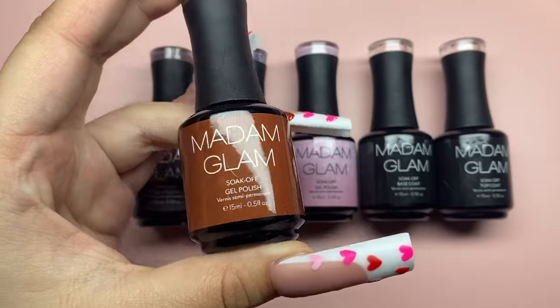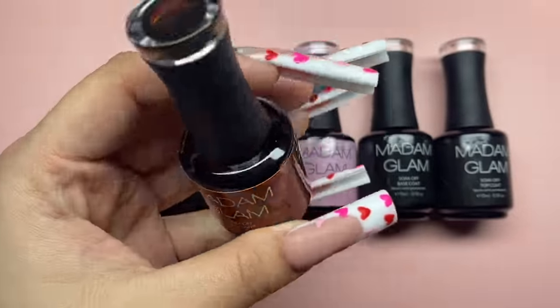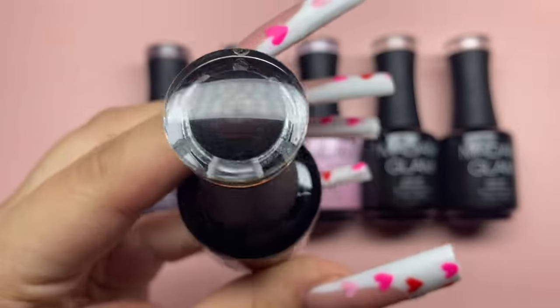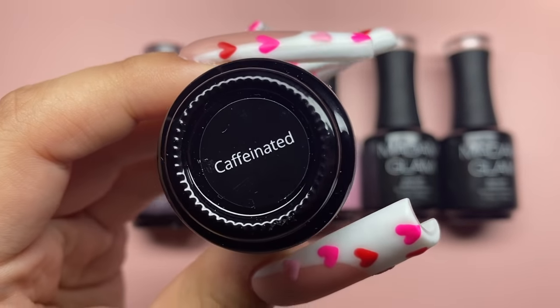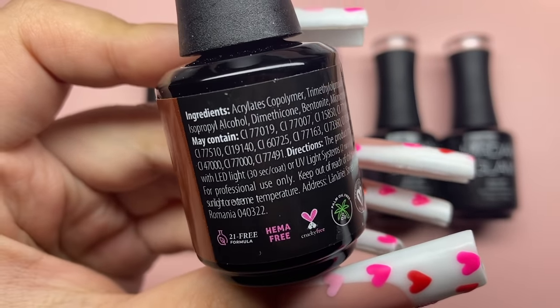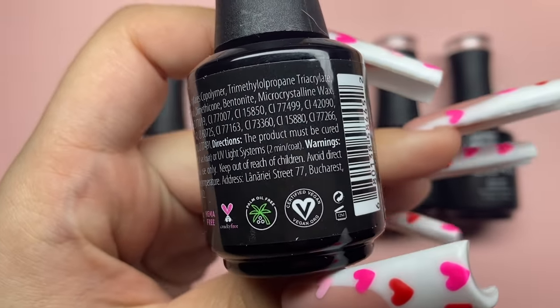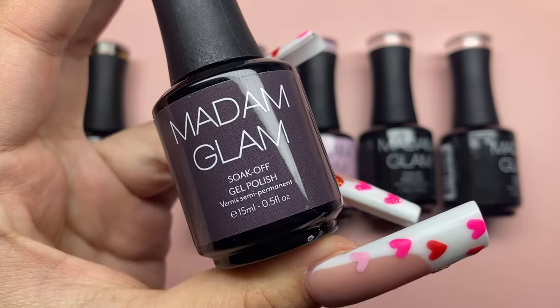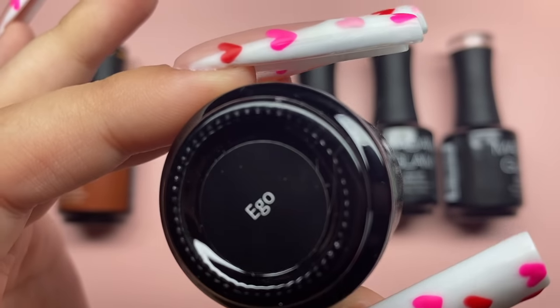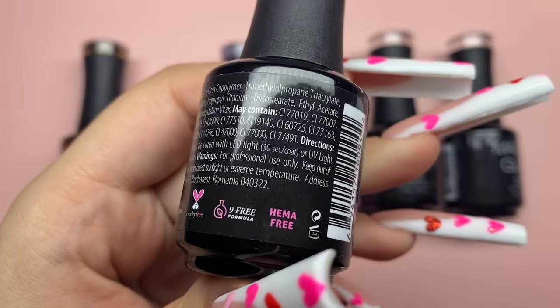A little bit more about Madam Glam: they are vegan, cruelty-free, and have over 800 different shades of gel polishes. If you're interested in any of the products today, the link will be in the description. You can use the code NAILSBYVIC30_1 at checkout for 30% off your order, and you can also check out their VIP program to get 50% off all year round.